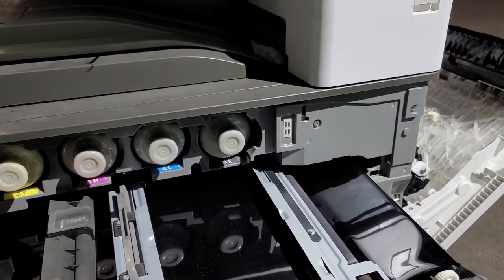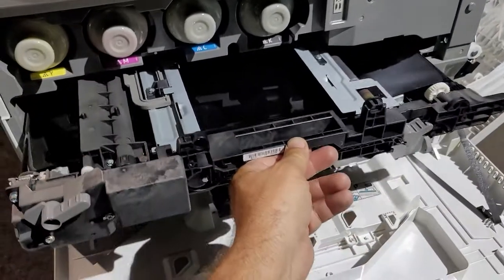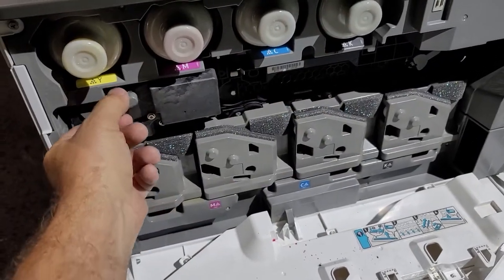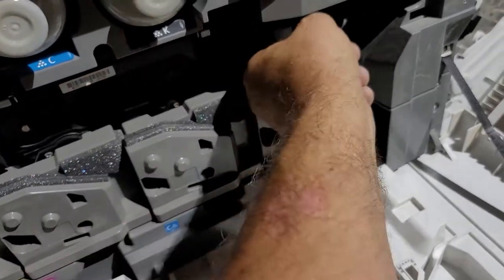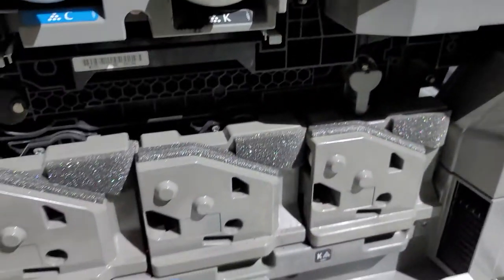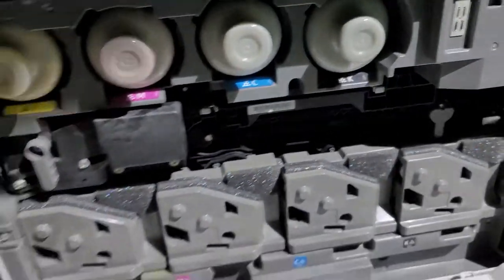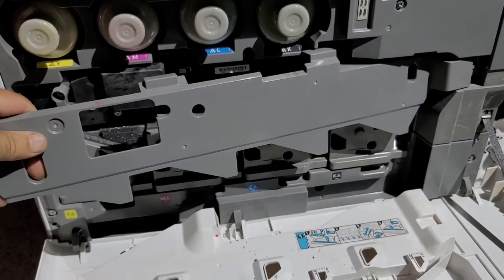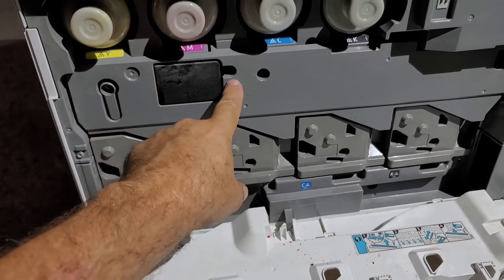Slide it in, make sure the handle goes, then flip it. Make sure you lock this one and this one down to the correct position — very important — otherwise you won't be able to put this piece back.